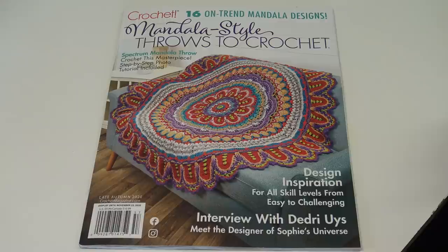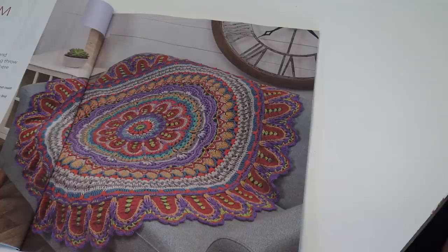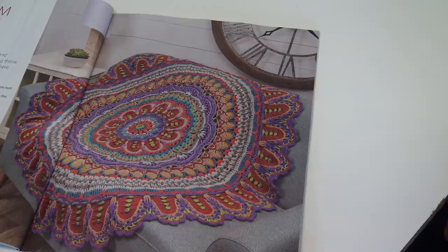The one on the cover really caught my eye — I had to buy the magazine. So let's take a look inside at these 16 mandala style throws. The first afghan is the Spectrum Mandala Throw, designed by Lisa Gentry. It's very, very gorgeous. Round upon round of gorgeous textures and colors come together to create this stunning throw that is sure to take center stage no matter where it is displayed. This design alone — I would pay $9.99 just for this pattern.